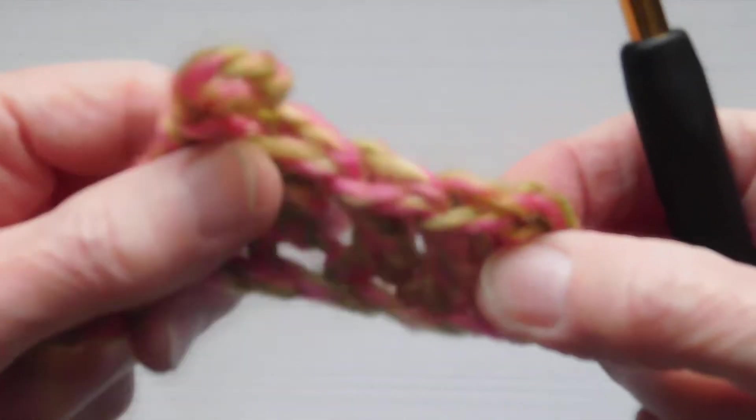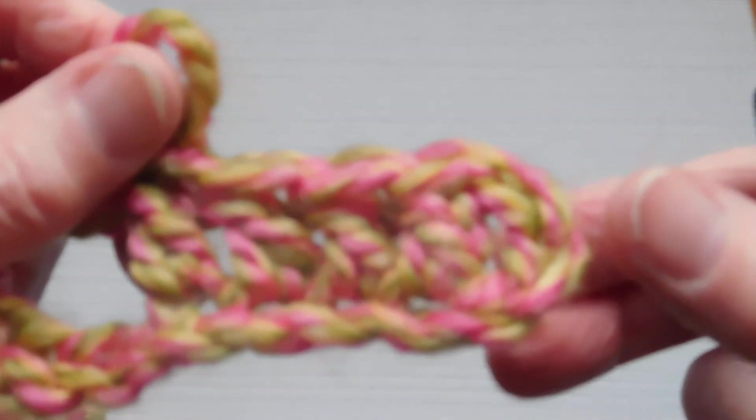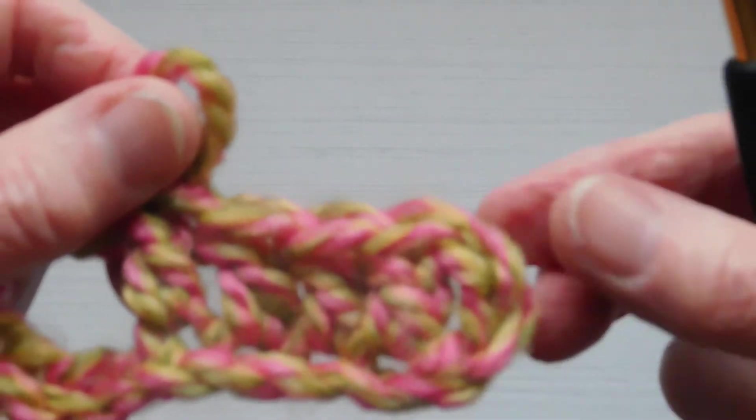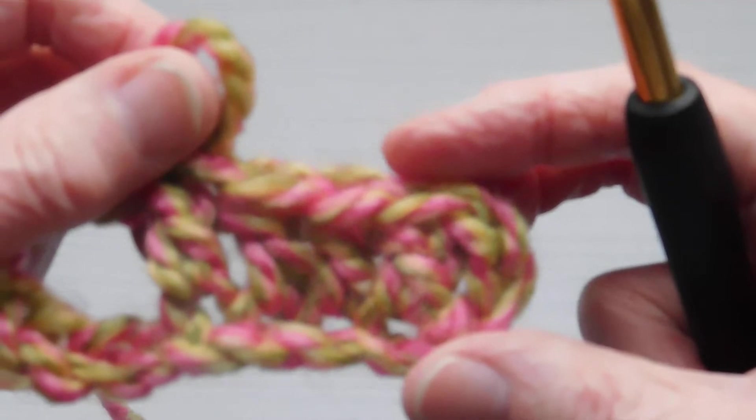And there you have your nice heightened stitch. The three chains here would represent a treble in most patterns, and you can see how that does give the same height.